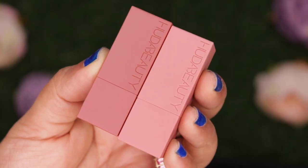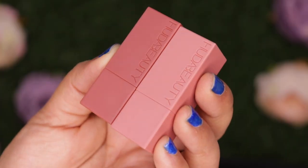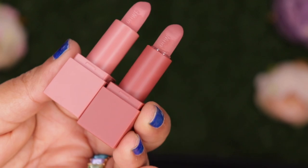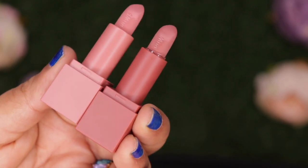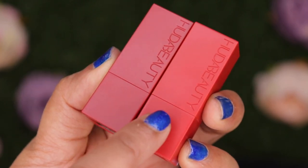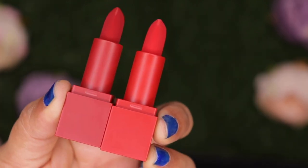They have come out with two kits. The first is Power Nudes, which has the shades Interview and Girl's Trip. Then they have Power Reds, which is El Cinco de Mayo and Promotion Day. These are priced at 1,550 rupees and each product is about 0.9 grams. The cap is not magnetic but it closes pretty tightly. The brighter red shade is El Cinco de Mayo and the darker red is Promotion Day. Now let's move on to the lip swatches.